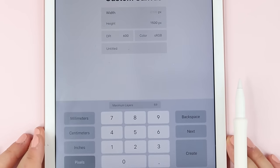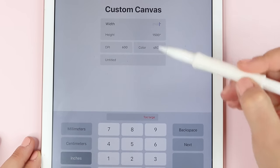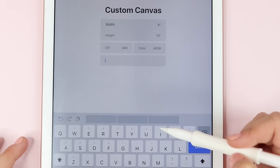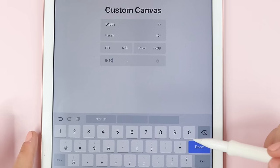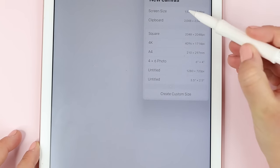You can switch the dimensions to inches and then input the 8x10 and keep your DPI set to 600. This is a nice high quality for printing and then you can also name your canvas sizes to use them later. Or you can just go back and choose screen size, which is what I chose for this video.